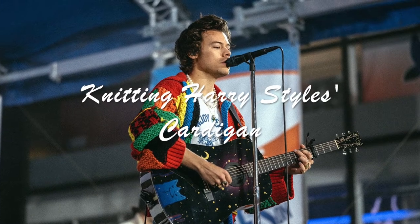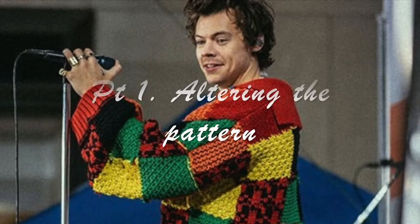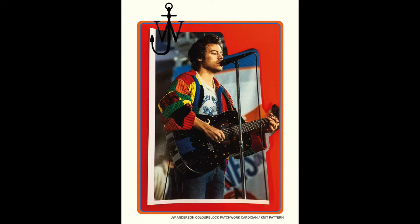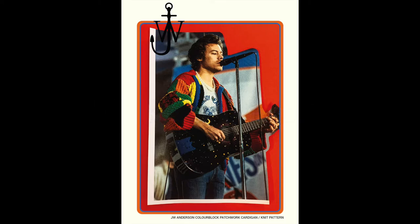I've been seeing people making this Harry Styles cardigan and I thought I'd give it a go. In this first video I'll be going over how I adjusted the pattern so that it would fit me. I'm going to be working off the pattern released by JW Anderson, but obviously it is a men's cardigan and I'm a 5 foot 1 female, so I need to alter the pattern to make it fit me.